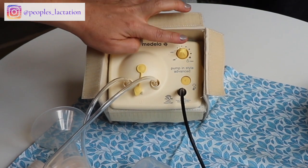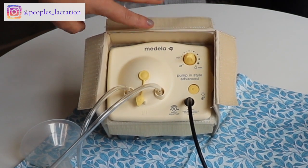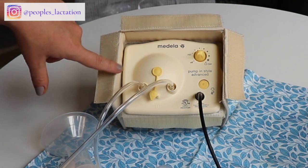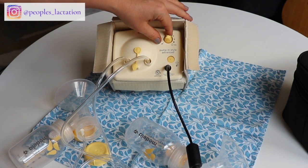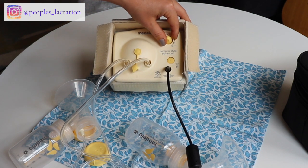On the Medela Pump and Style, you have your letdown button here and a single knob that controls the speed and suction. When you start out, you want to start in the letdown phase — this pump automatically starts in the letdown phase. To turn the pump on, turn the knob to the minimum and you're going to start to hear it do the quick initial sucks of the letdown phase.